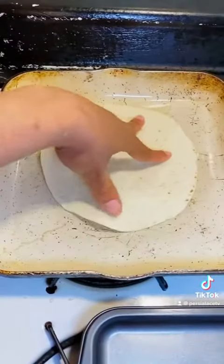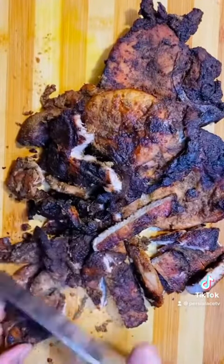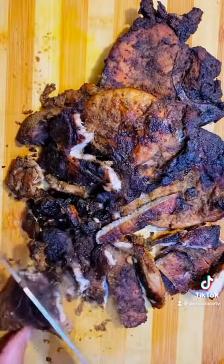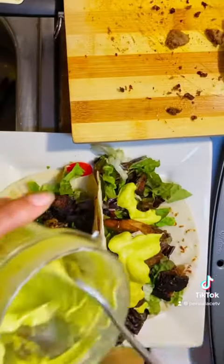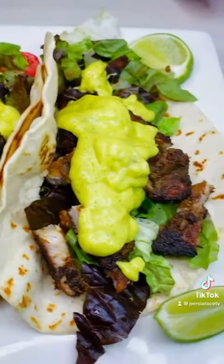I'm going to use my tortilla wrap — put a little olive oil in the pan, flip it on both sides. Make sure to do your tortilla wrap with a little olive oil and put it in the pan. Some of you just take the tortilla wrap and eat it like that, but the tortilla wrap is half cooked.